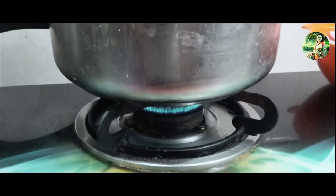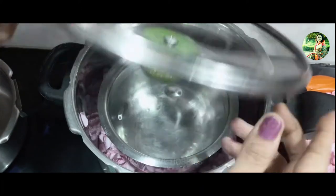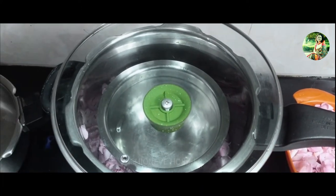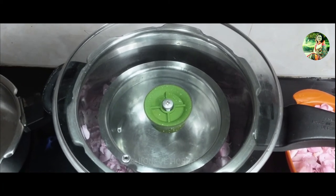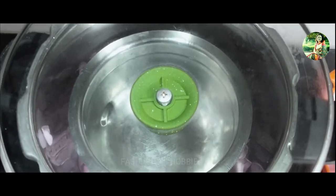The ice will create condensation inside the pot and help to accelerate the steam. The rose-infused condensation will collect on the underside of the pot lid, then drip down inside the clean bowl, giving you a more pure, concentrated rose water.